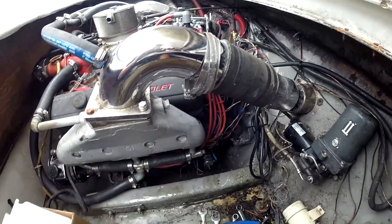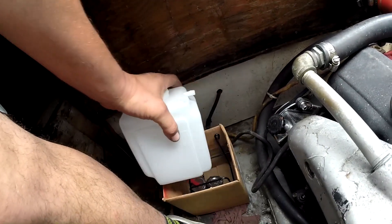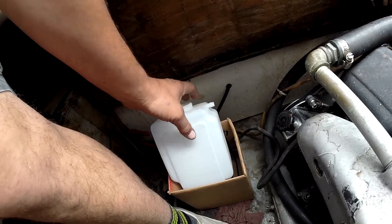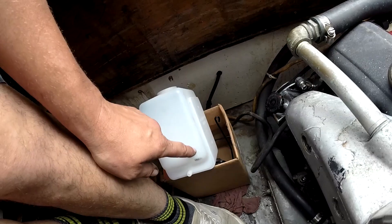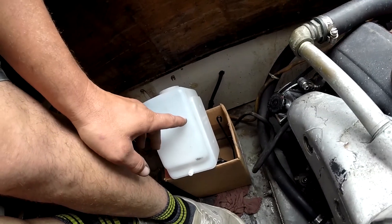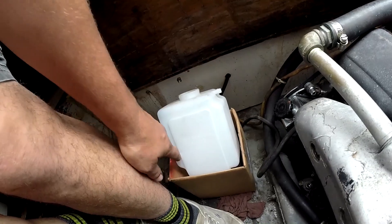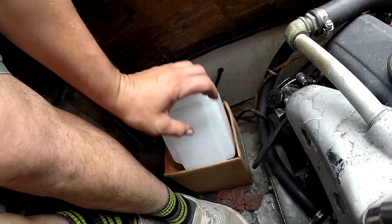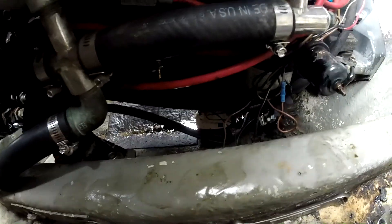I also forgot — I got a brand-new overflow tank. The old one was the same exact part but it was all cracked and wasn't holding fluid. They also plumbed it wrong: you're supposed to go into the bottom port so when it overflows it fills up, and when it needs to suck fluid back in it can. Somebody plumbed the other one to the top and blocked the bottom off, so it could spit fluid out but couldn't suck it back in. That's a project for later.